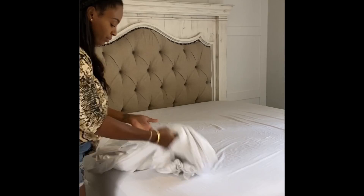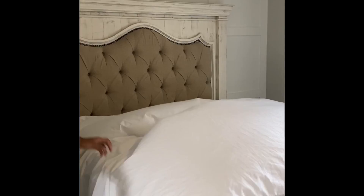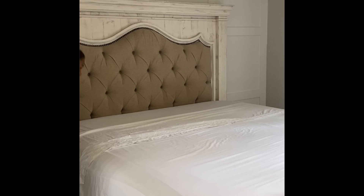Now that I have the box spring cover on and the fitted sheet on, I'm going to go ahead and put my flat sheet on. I see a lot of people on YouTube say they steam their linens — I'm not there yet, I do not steam my linens. I just get it as neat as possible, fold it down, and tuck it as neatly as I can.